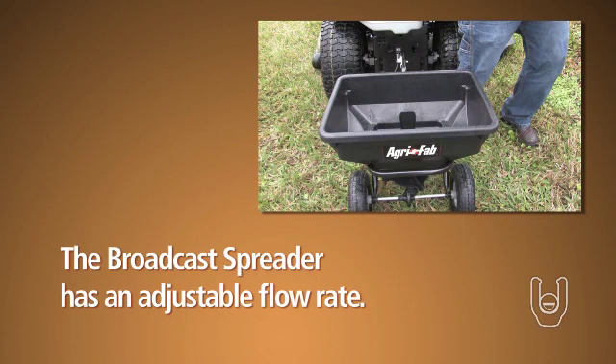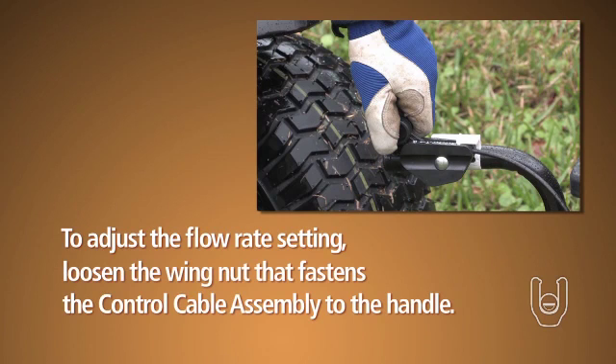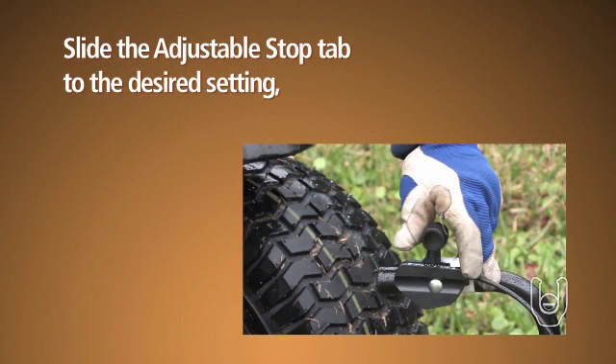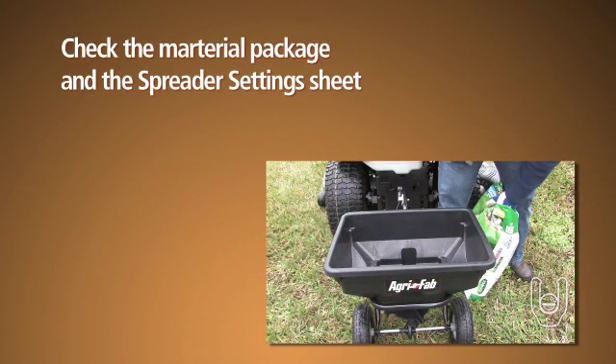Your broadcast spreader has an adjustable flow rate to control the rate of output. To adjust the flow rate setting, first loosen the wing nut that fastens the control cable assembly to the handle. Next, slide the adjustable stop tab to the desired setting and then re-tighten the wing nut.